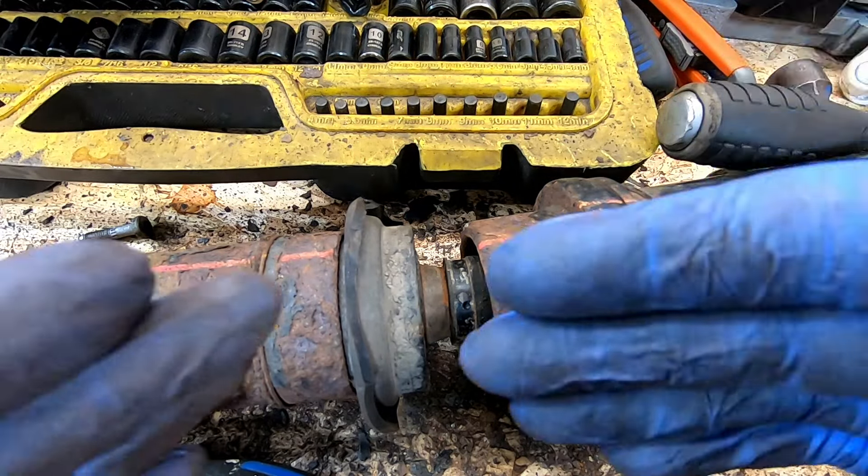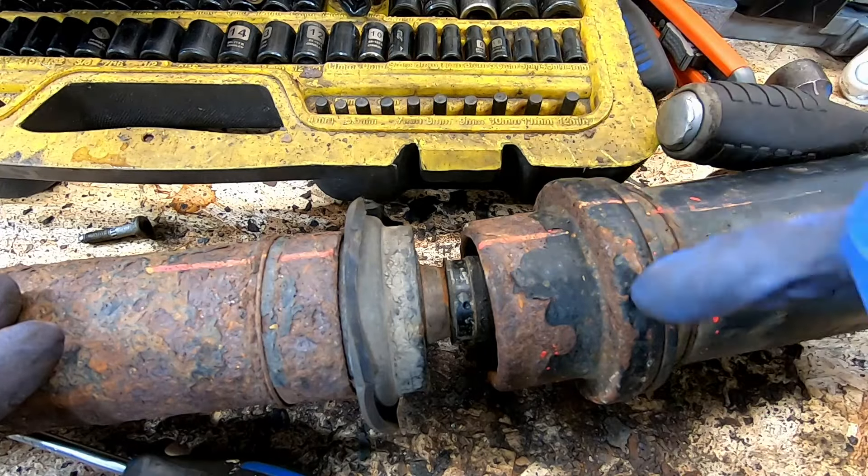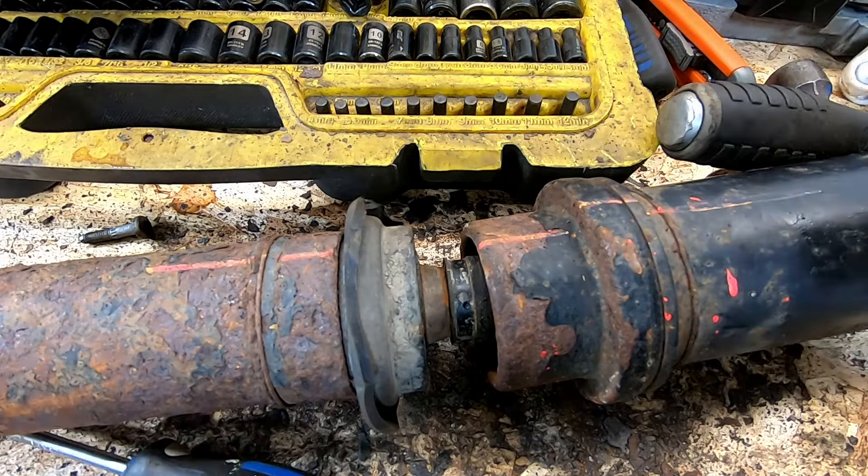Obviously, be very, very careful — you don't want to break anything. There's an O-ring sealing the inside of the CV here on the inside, so just be careful not to tear that off and you'll be good to go.